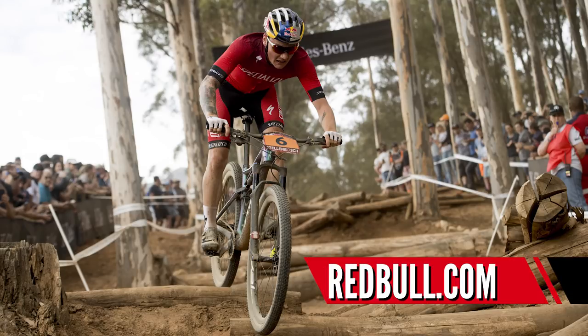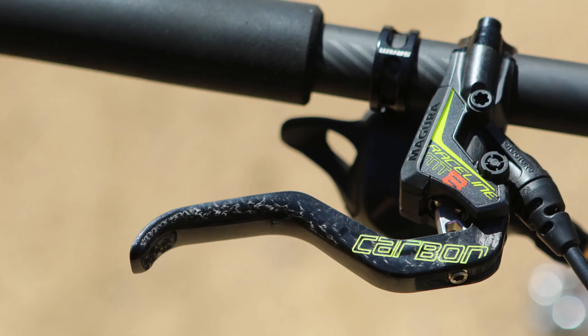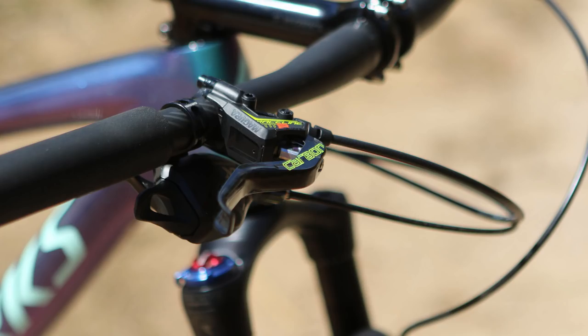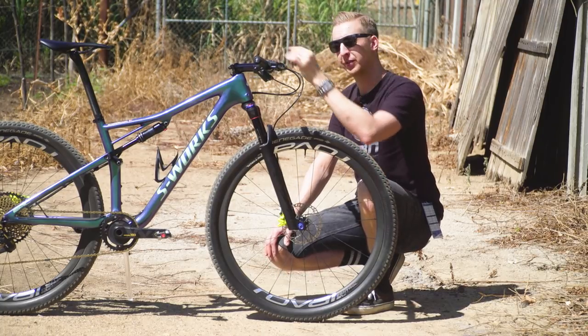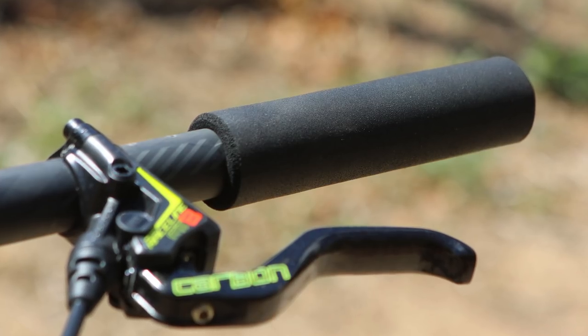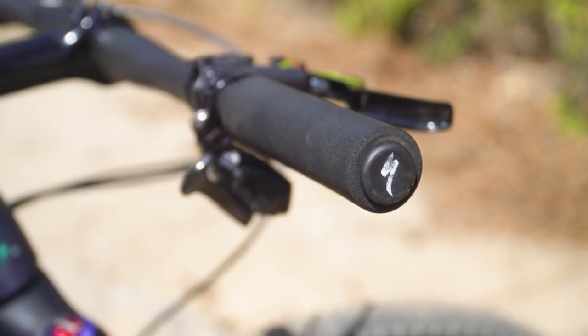He's not running a dropper post, so having that crucial control is actually more important on a bike like this. The brake levers themselves are Magura Raceline MT8s with the carbon fibre levers, and they weigh next to nothing — absolutely lovely pieces of kit. And for the handlebar grips, he's gone for foam grips, so they're super comfortable with or without gloves, great if you get sweaty hands, and of course they barely weigh a thing.